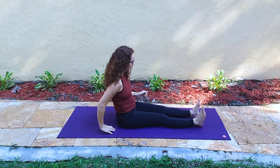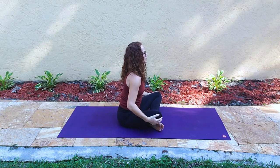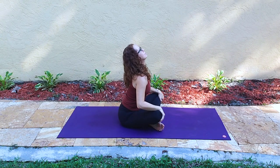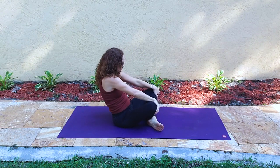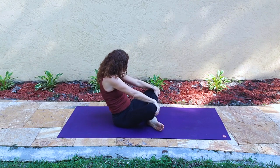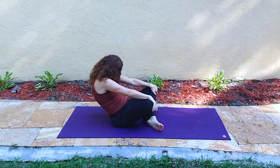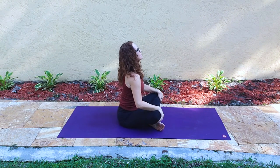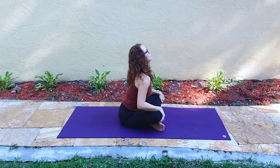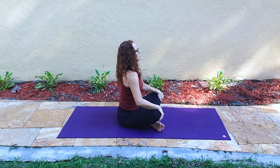Coming out of the pose, letting the left leg go forward, then just crossing our legs into Sukhasana or an easy seated pose. We lean back and lift, practicing a seated cat and cow posture — Chakra Vakhasana. Be mindful that the sacrum is comfortable and that you're mostly leaning back onto the sitting bones. Exhaling back, inhaling when we lift the heart.